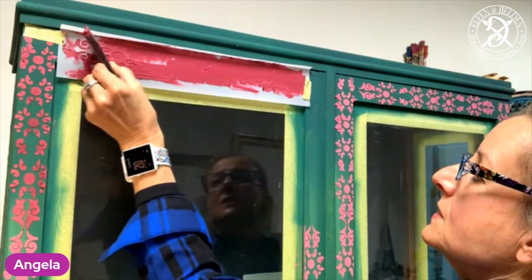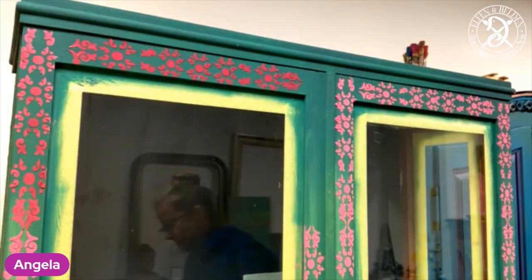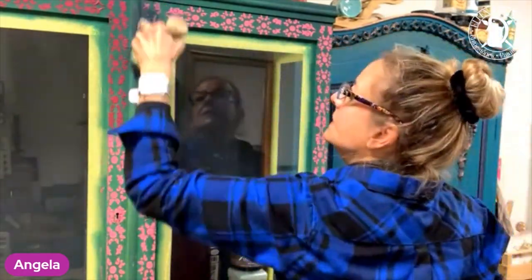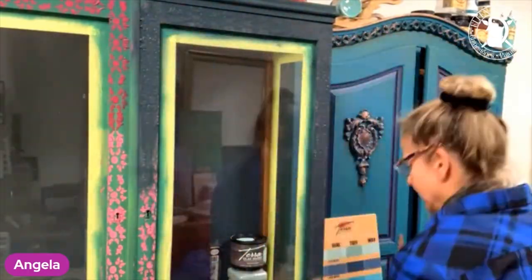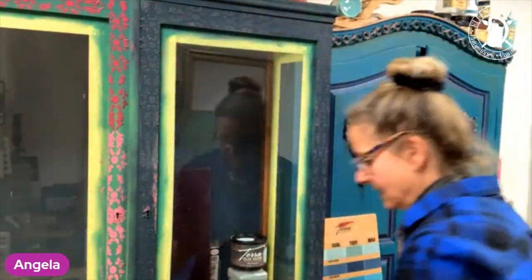Before I carry on with painting, I let the Sea Spray — basically the ray stenciling — dry nicely. You can see very well that the colors are drying lighter than they are when they are wet. That's basically the character of the Terra Clay paints. How you can revive them, we're going to get to that later.